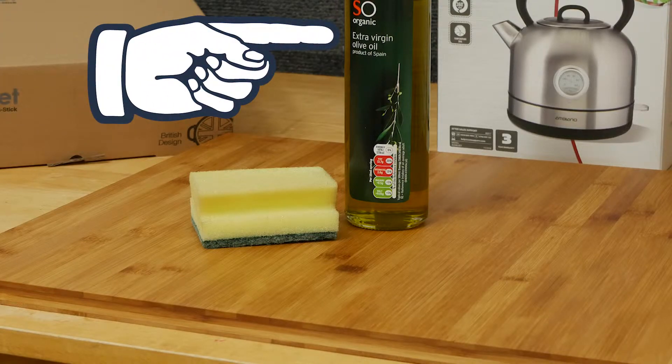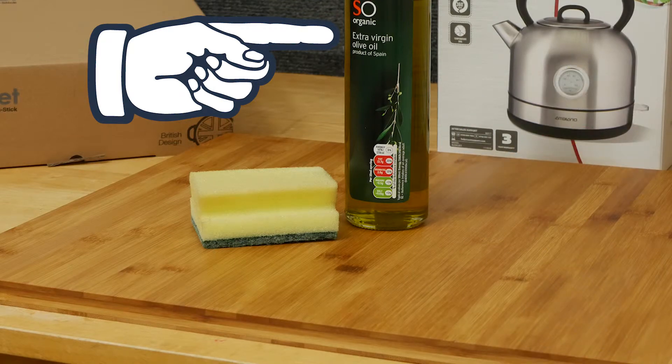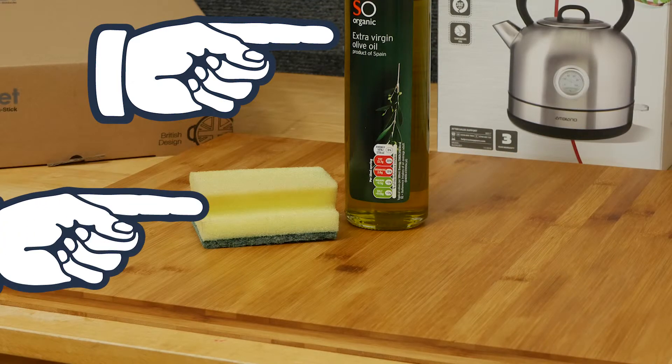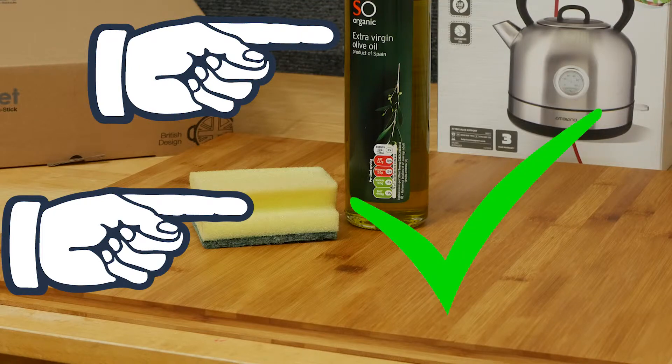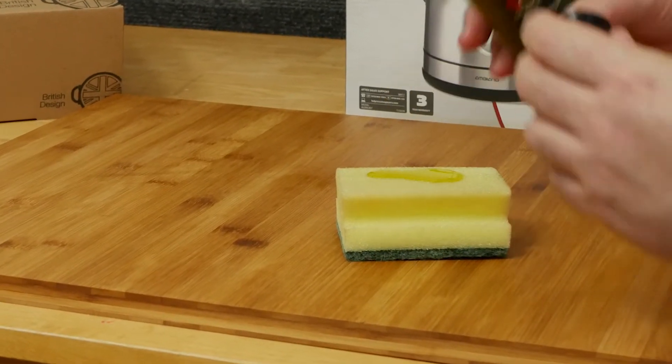So you will need some food grade oil — I'm using olive oil. Why? Well, because Popeye, that's why. You will also need a wash-up sponge; a new one would be best. Now quite simply pour a good dollop of olive oil on the sponge.